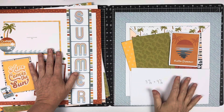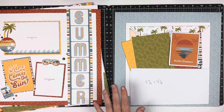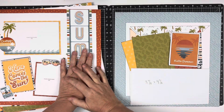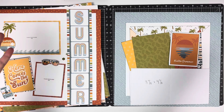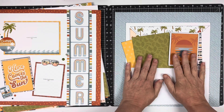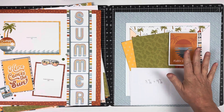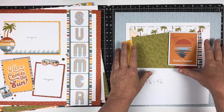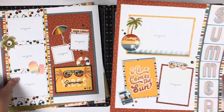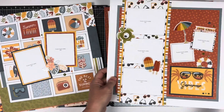Hello everybody and welcome back to my YouTube channel. My name is Tina and I'm just so happy to be here with you guys. Today I have a lot of cutting and packaging to do, but my reward is getting to put together a lot of fun layouts. The layout I'm doing today uses supplies from the Summer Vibes Echo Park collection that I loved, and here are some layouts I already created with it — this was a workshop.